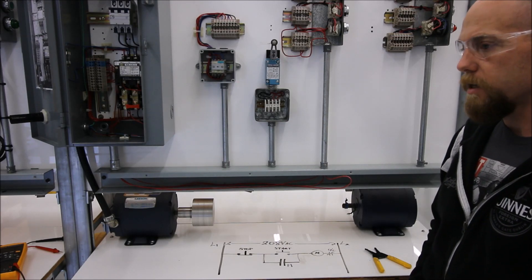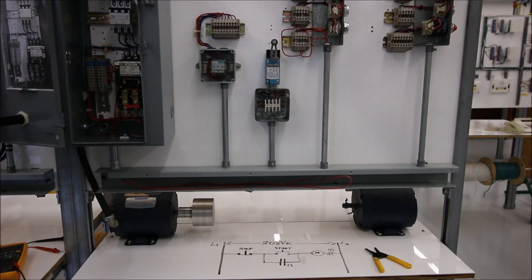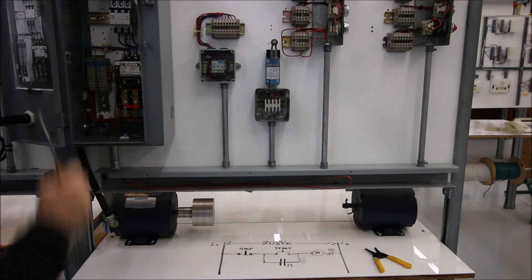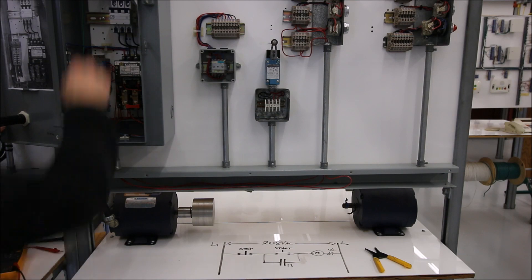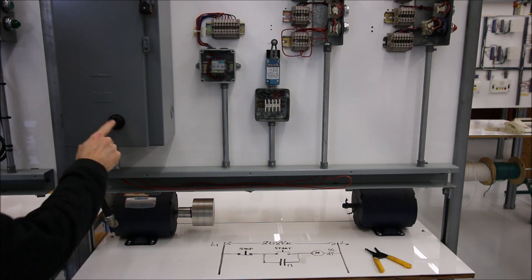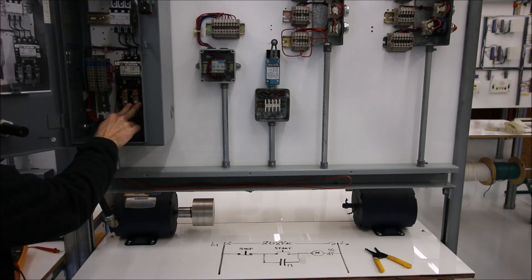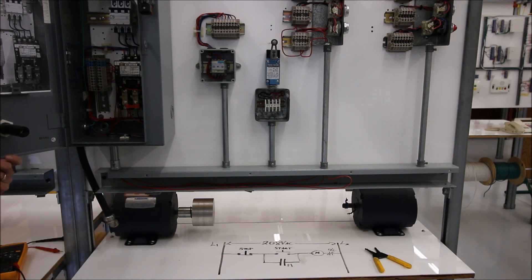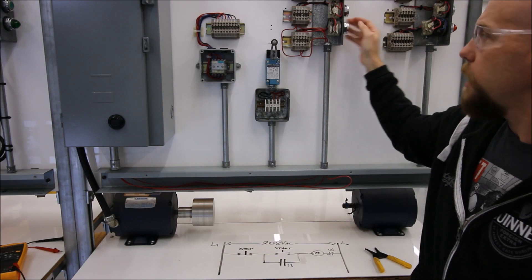Let's trip the overload and see how that kicks out with the actual motor. I don't want to do this in class — just for demonstration purposes. We're going to trip the overload and you can see that brings the motor to a stop. As soon as we've tripped the overload, the normally closed contact in the bottom opens up and stops current going to the coil. To reset the overload, I press this reset button — in a standard starter this should push down and reset it. After resetting, we can turn it on and now it's running fine.